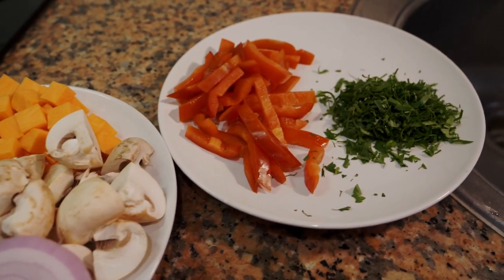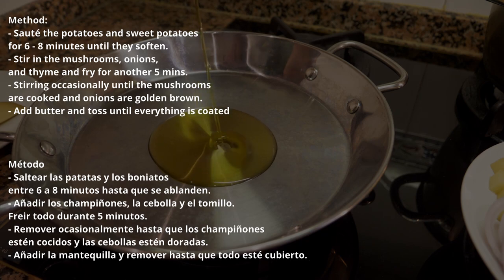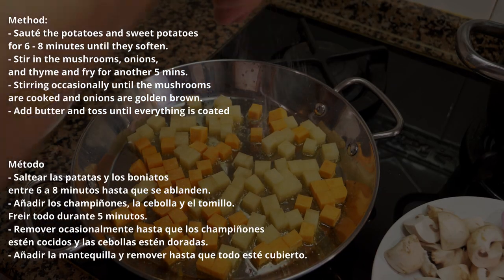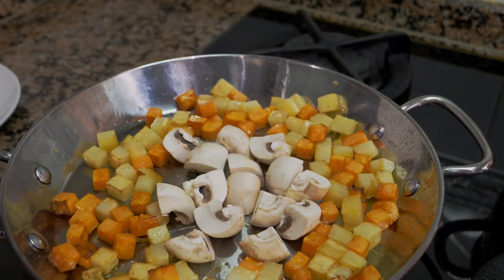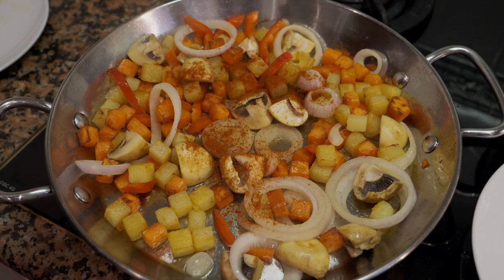To cook, take a sauté pan with a thick bottom so it retains heat and doesn't burn. Add some oil, get it hot on medium heat, then put the potatoes and sweet potatoes in and sauté for about six to eight minutes until mostly done with a little color. Add some salt and black pepper. If they're sticking, use a spatula, or a non-stick pan works well too. Once cooked, add the mushrooms, onions, thyme, paprika, and red bell pepper and sauté for several more minutes. Total cooking time should be about 12 to 15 minutes.